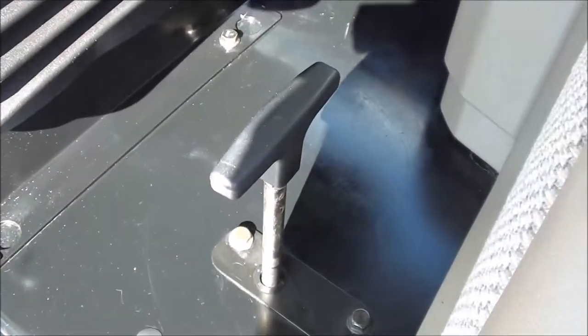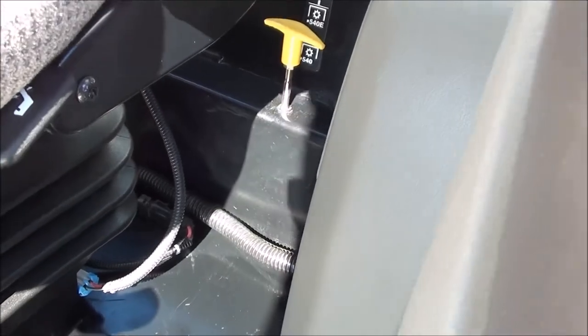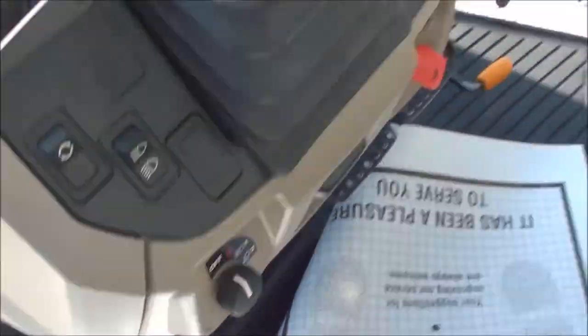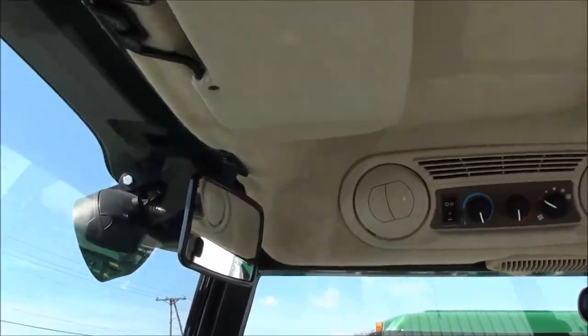On the floor here, you've got your four-wheel drive engagement. Your 540, 540E PTO selector is back behind you there. Differential lock on the floor. Individual brakes. Foot throttle. Clutch pedal here to the left — and if you'll notice, there's barely any paint off those pedals. Up top, you've got the radio, heat and air conditioning controls, rear view mirror, and sun visor.